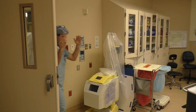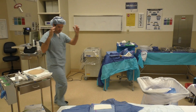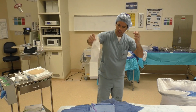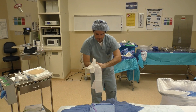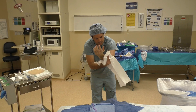Arms are up, always. Grab your towel first, open it up, stay on one side — fingers, hand, all the way out to the elbow.